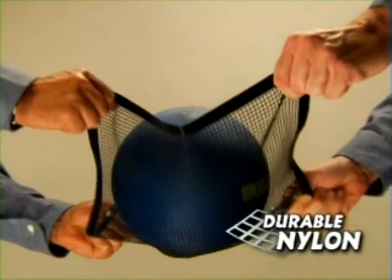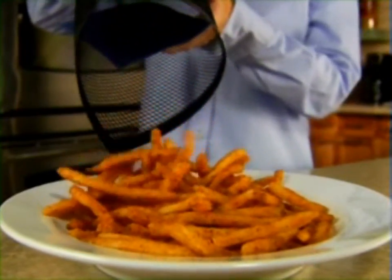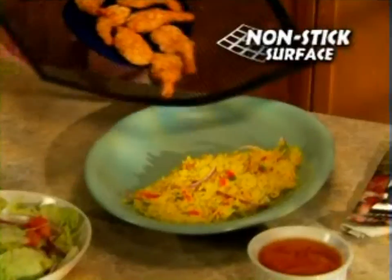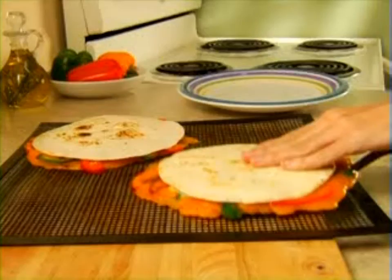Constructed of durable nylon, it's made tough, yet flexible enough to fold and use as a funnel. The best part is, the non-stick surface makes food slide right off, so it cleans up in a jiffy.